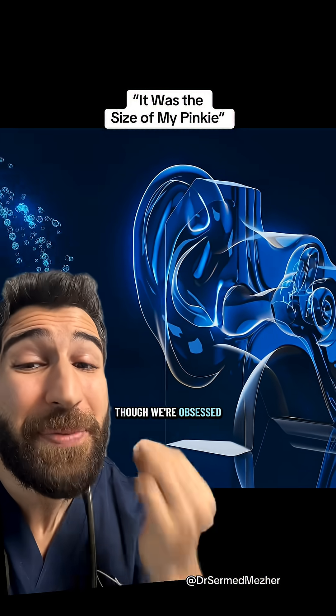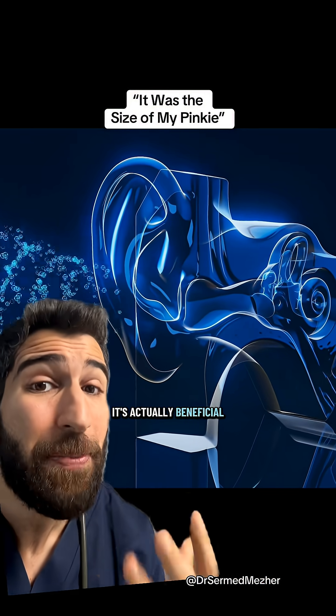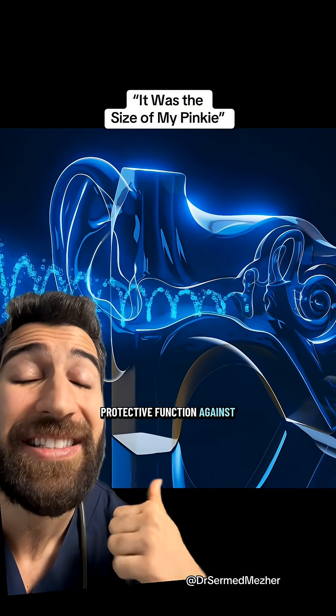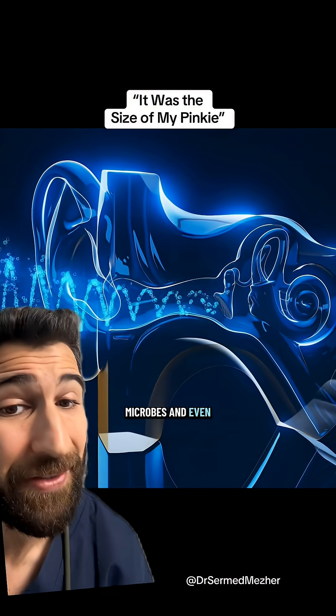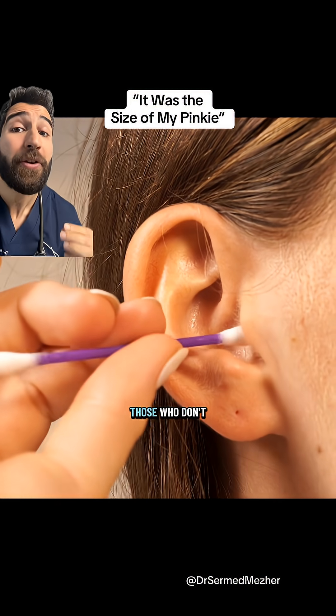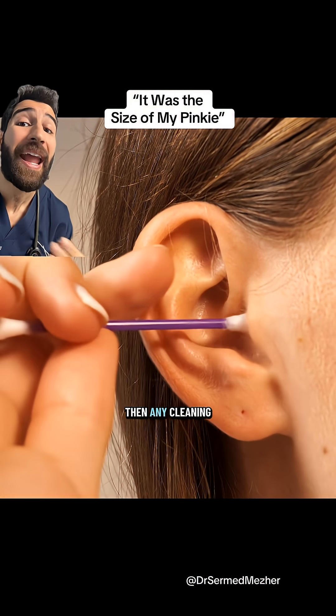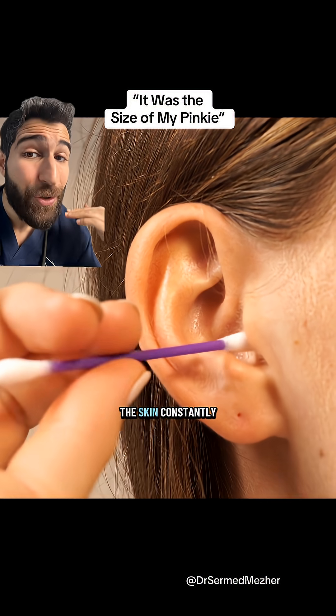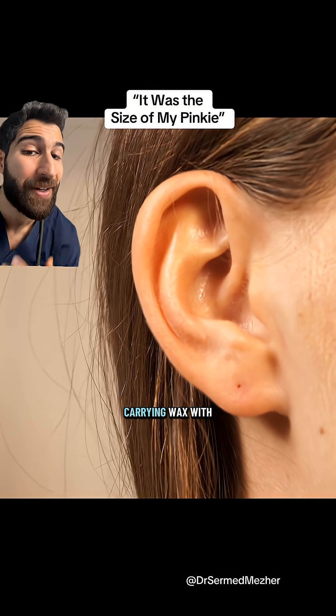It's important to know that even though we're obsessed with removing earwax, it's actually beneficial for our ears and serves a protective function against dirt, microbes, and even insects. That means for most people — those who don't get wax build-up — any cleaning method, especially q-tips, is unnecessary, as the skin constantly grows outwards carrying wax with it.